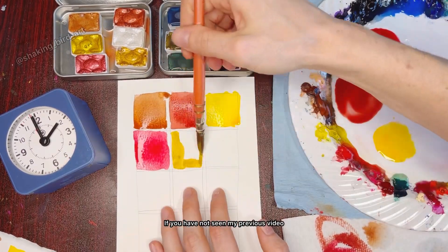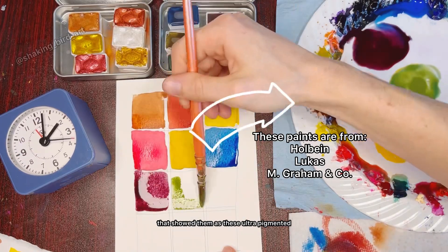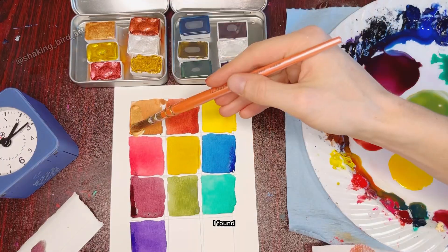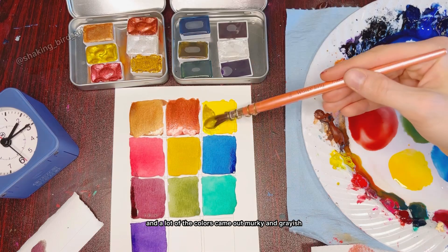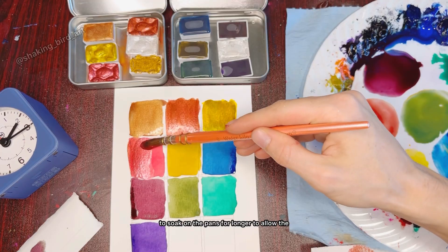If you haven't seen my previous video, I tested them after being inundated with advertisements that showed them as these ultra-pigmented, ultra-sparkly paints. I found that the sparkles were great but the pigments were lacking, and a lot of the colors came out murky and grayish. Skrim's first suggestion was to allow water to soak on the pans for longer to allow the paints to dissolve.